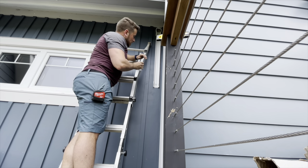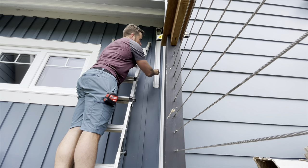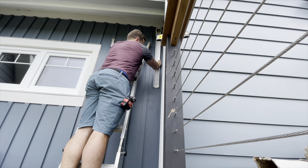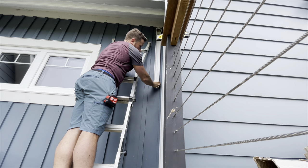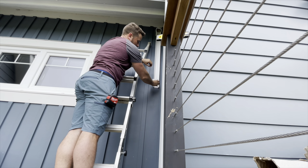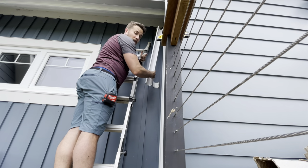The only actual place these line set covers get screwed in is at these couplers. These are just free-floating in here. Once you get the cover on — you screw that cover on — and these hold these vertical pieces in place.